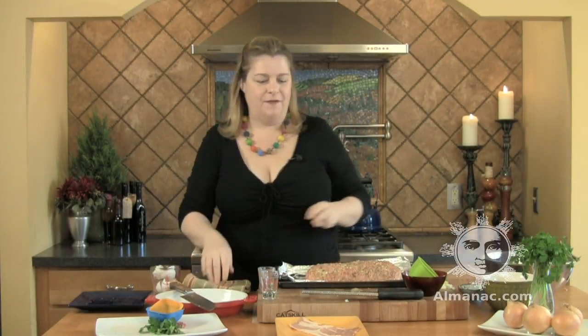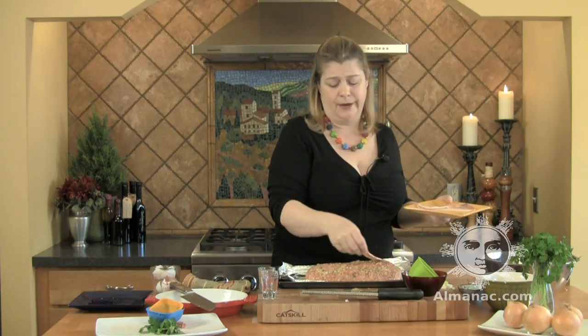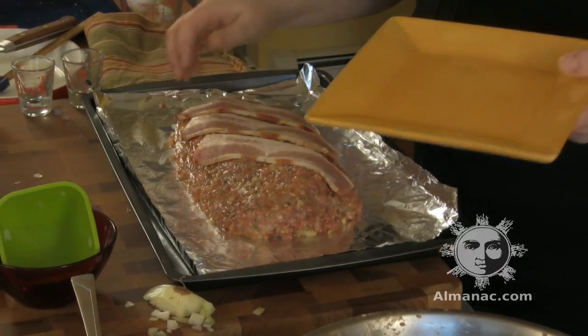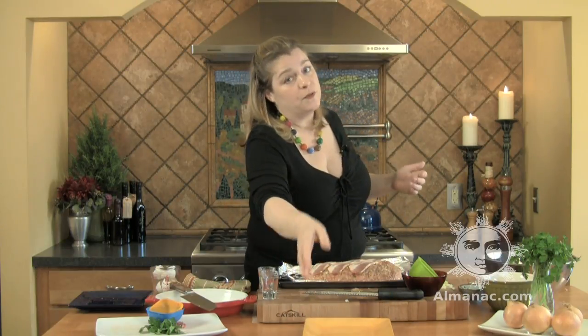I have three slices of thick-cut bacon. This is unflavored bacon, but if you like maple or hickory, knock yourself out. Place it right on top — this is just going to add more flavor and more moisture to this already super flavorful, super moist meatloaf. Into a 350-degree oven; it's going to go for about 45 minutes.